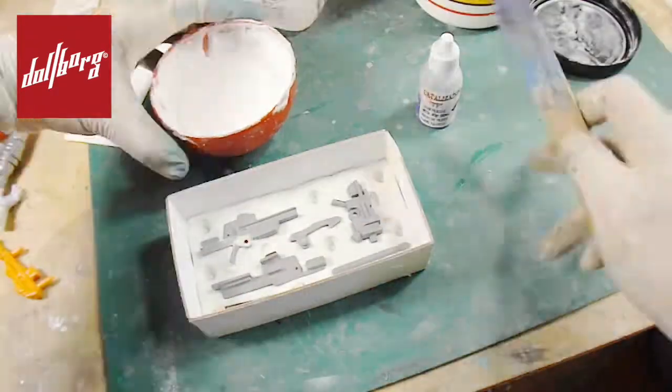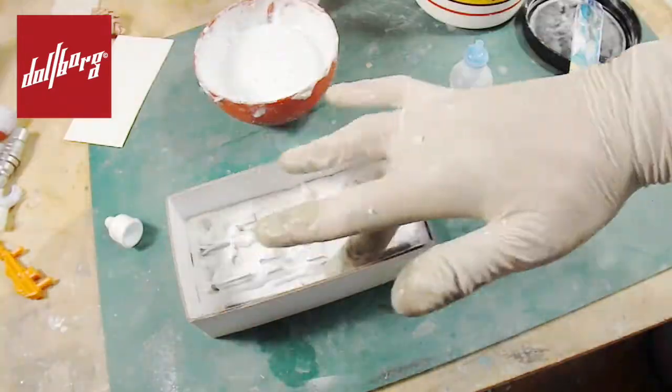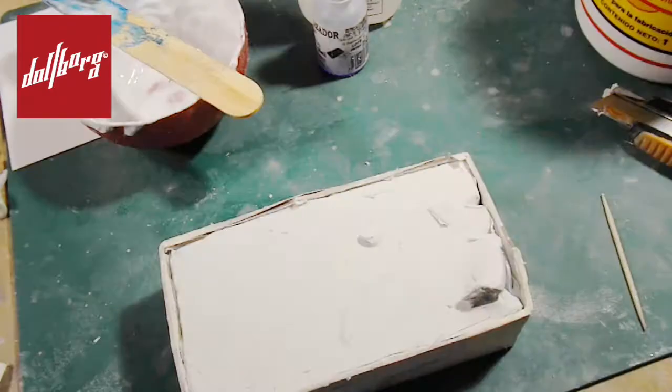We make a number of grooves that will help us close the mold halves, and pour silicone rubber with 10% of catalyst. We let it dry for a whole night, remove the base from the mold, and spray both the pieces and the rubber with gray primer in order to repeat the process for the second half.